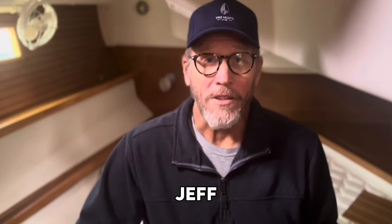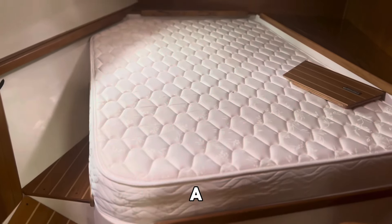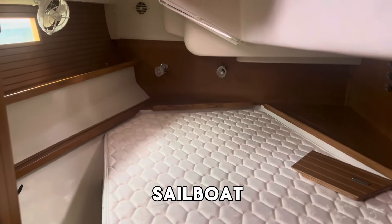Don't roll off your bunk. Captain Jeff at the Sailing Academy. I'm sitting in a really nice double cabin. It's got a comfortable double bed on a 45-foot sailboat.